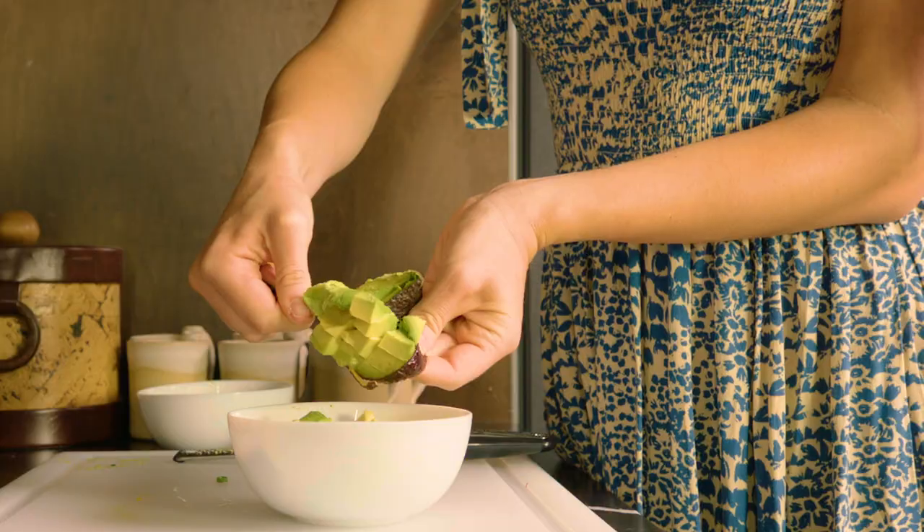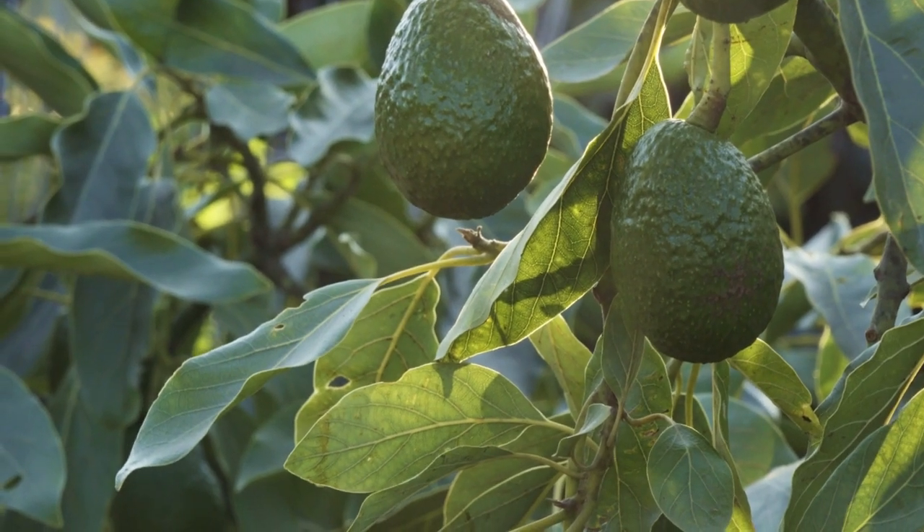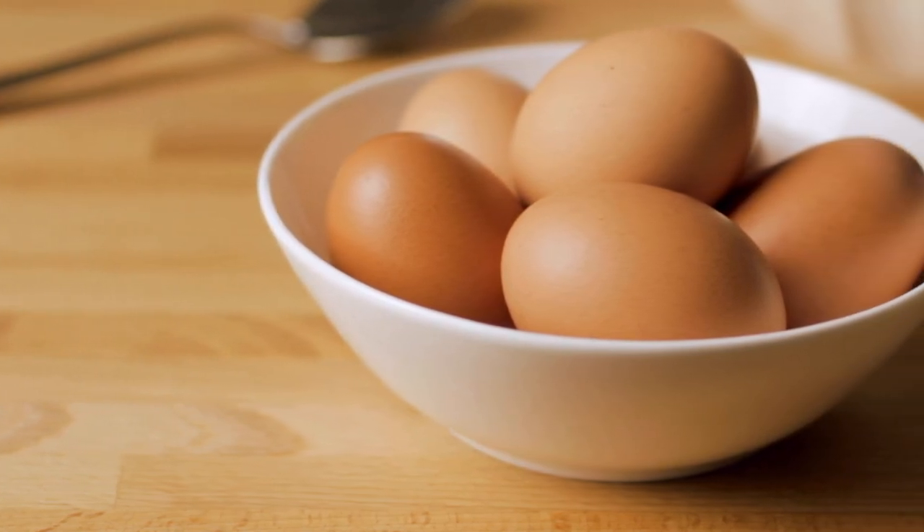I love waking up in the mornings knowing that I have ripe avocados in my kitchen. Here is a quick and easy breakfast recipe that combines some of my favorite ingredients and is so easy to make. It'll keep you full all day long. The greatest thing about this recipe is that it combines eggs with avocado, which work together to absorb nutrients for better hair, skin, and nails. So let's get started.